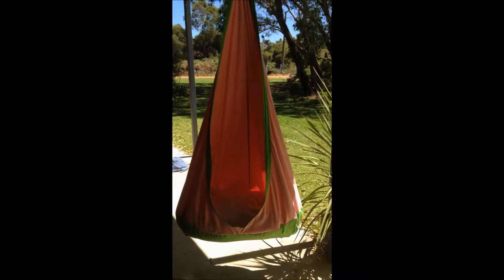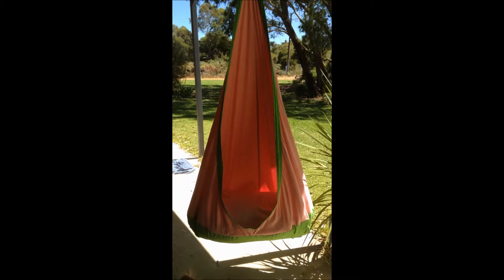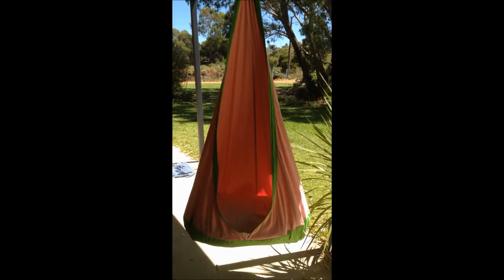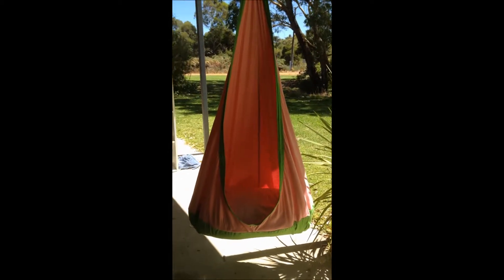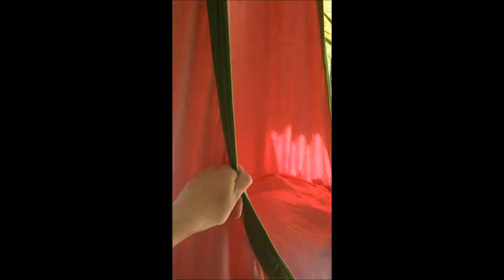Hi everyone! Today we are reviewing the Joey Chair by the company Mocha. Links are below. As you can see, it's a hangout sort of chair — it's not designed to be a swing, so definitely don't swing it.